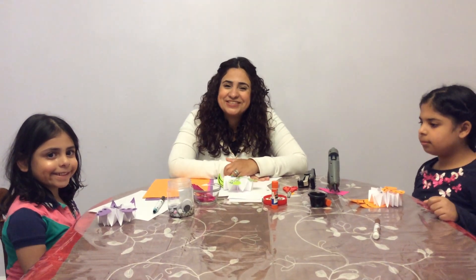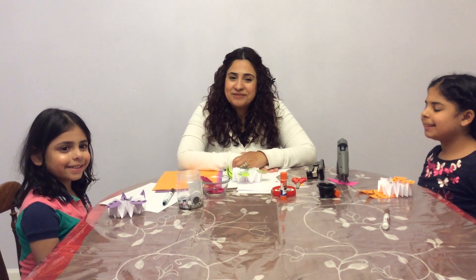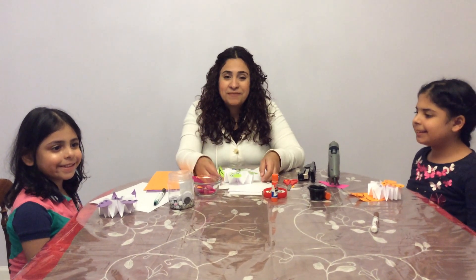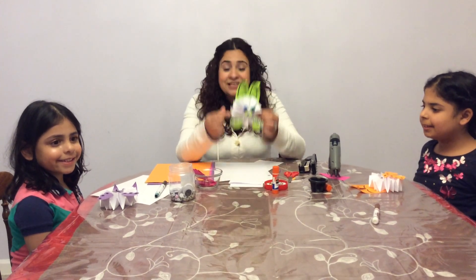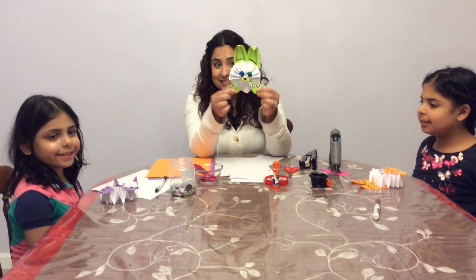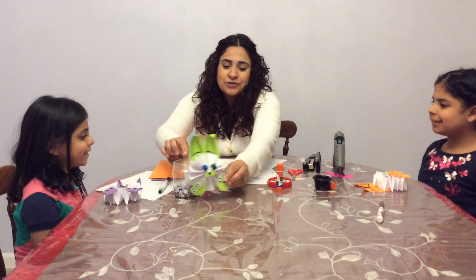Hi my friends, how are you today? This is Miss Lydia from Greater Valley YMCA. Today we're going to make an Easter bunny craft — it's gonna look like this. Do you like it?